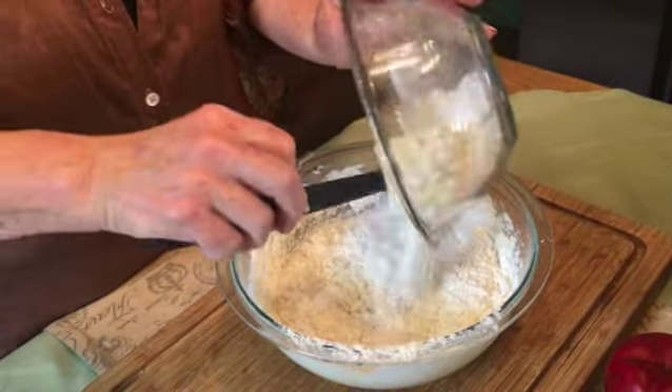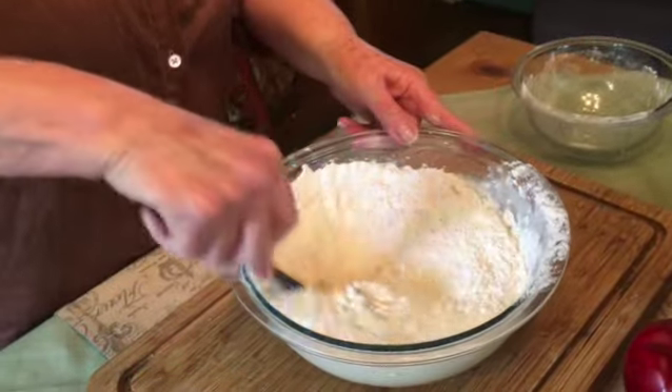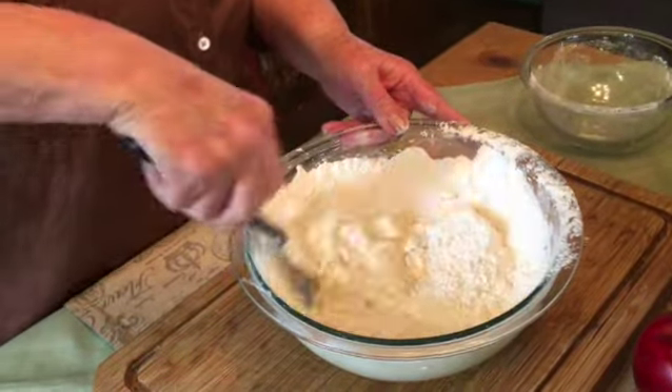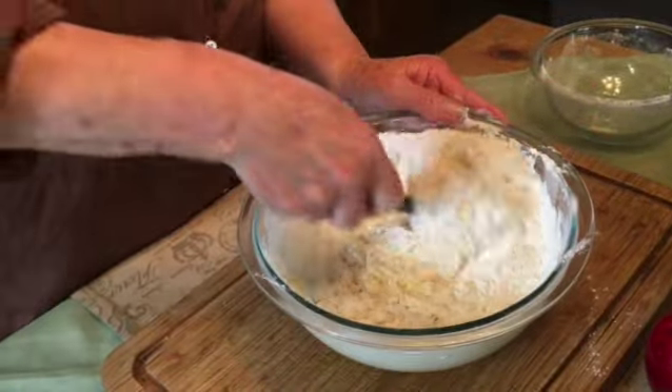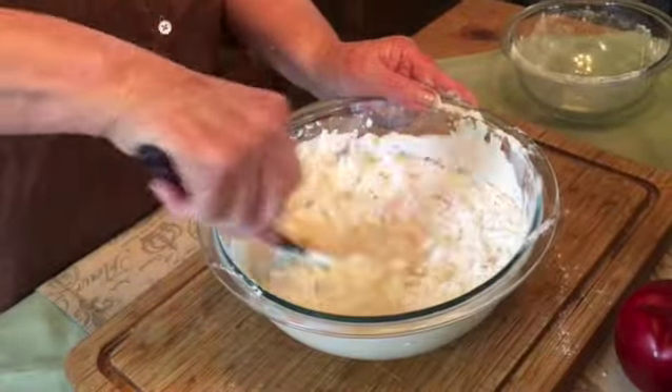Once your buttermilk is added, stir in your flour, salt, and soda mixture. From here it will go directly into a prepared loaf pan and into a preheated 350 degree oven for 45 to 50 minutes.